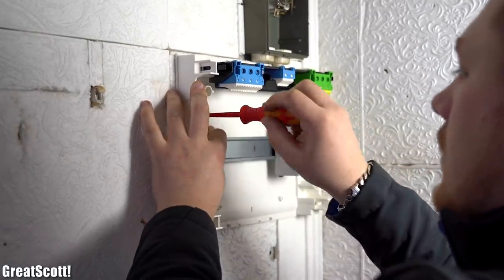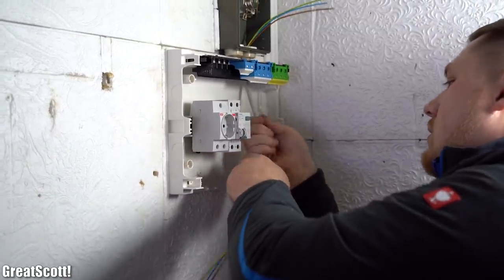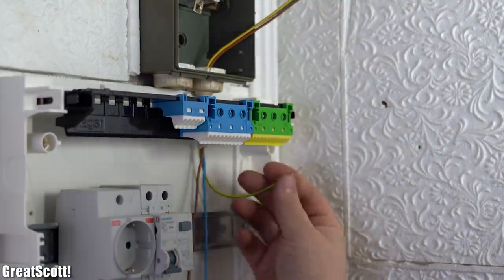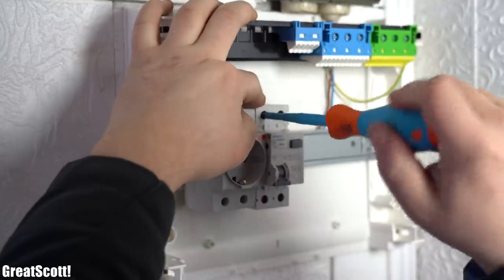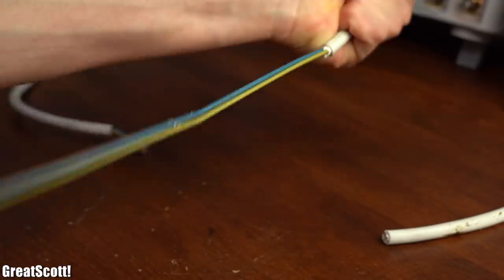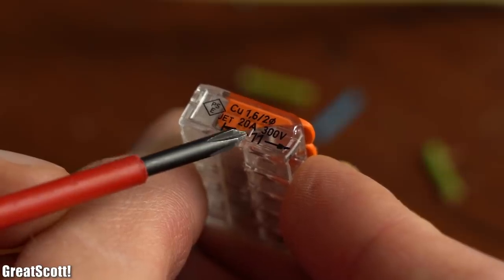Then we marked where we wanted to mount the new distribution box, drilled the holes, added wall plugs, and used screws to secure it to the wall. We used a Yukari to remove the outer insulation of the wire positioned between the old and new distribution box, and afterwards used wire strippers to remove the insulation of each conductor in order to connect them to either the PE clamp or to the L or N inputs of the RCBO. A Yukari and wire strippers are crucial for electrical wiring, so don't skimp on them. Follow the rating in mm printed onto each electrical component to know how much insulation to remove.